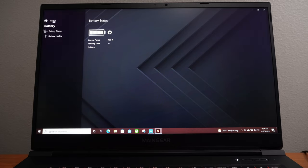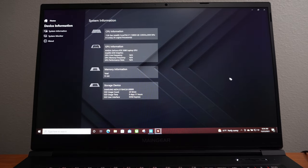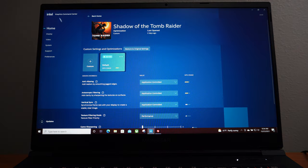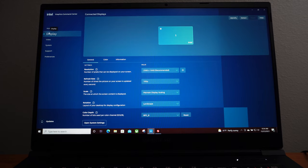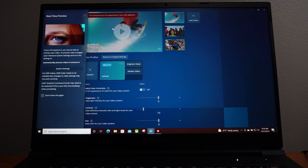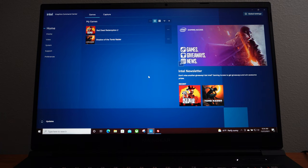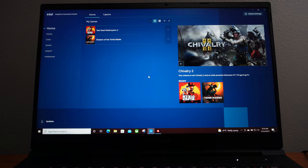You can also monitor your battery and view a tab for device information. It also comes with the Intel Graphics Command Center, where you can set display settings based on the game you're playing — for me it's Shadow of the Tomb Raider, and also Red Dead Redemption. So you have two applications on this laptop to control settings based on what you're doing.